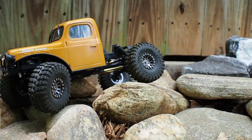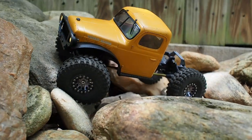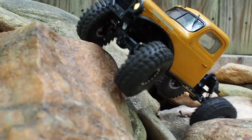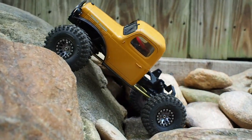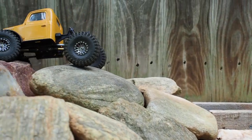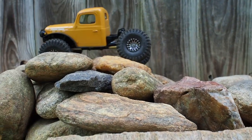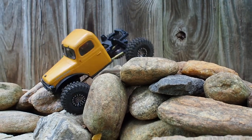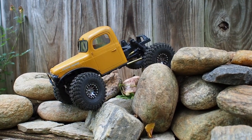If you've tried to master driving with one hand to leave the other free to film and it just hasn't been working out, hopefully this video has given you some ideas on how to improve your own running footage and make your life a lot easier when you're out on the rocks filming your RC action. If you got any value out of today's video, please consider subscribing so you don't miss any upcoming content. As always, thank you so much for watching, and I'll catch you on the next video.